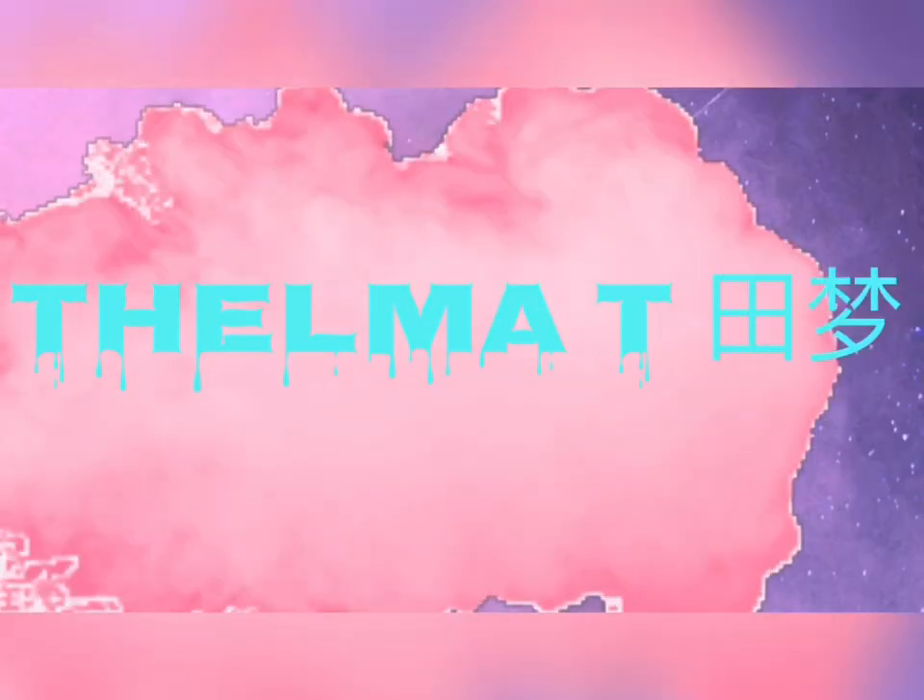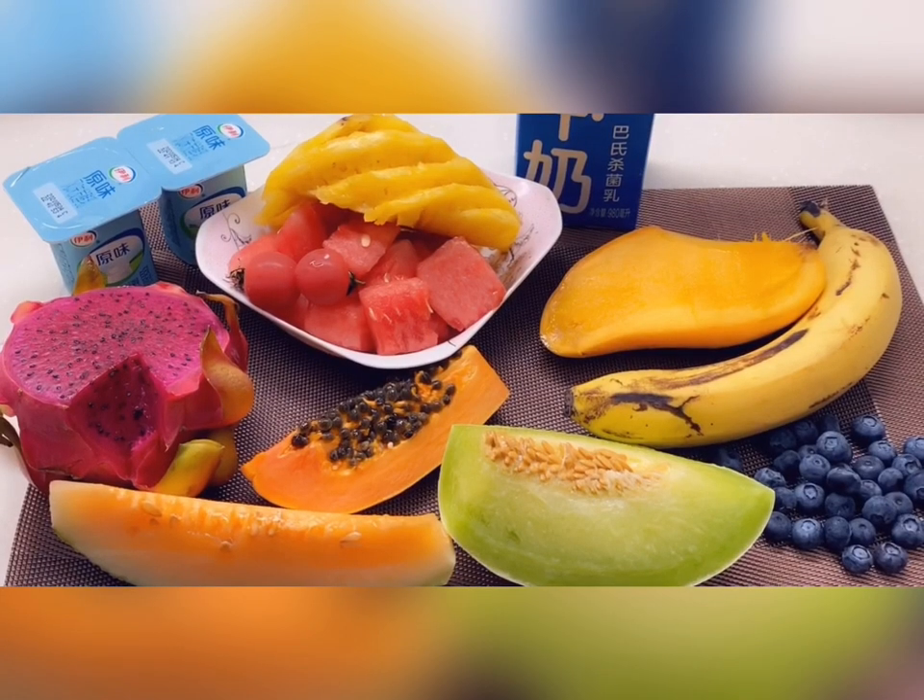Hi guys, welcome back to my channel. So guys, these are the fruits we are going with today. I might mix a smoothie with some, and with others I'll do a milkshake, and then I'm going to do a smoothie with all of the fruits together.